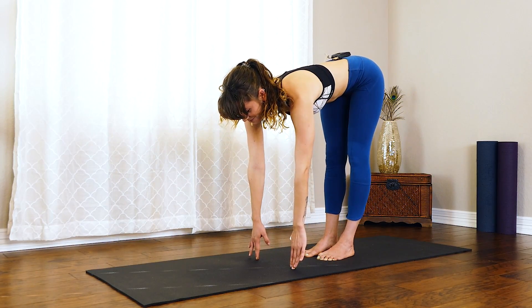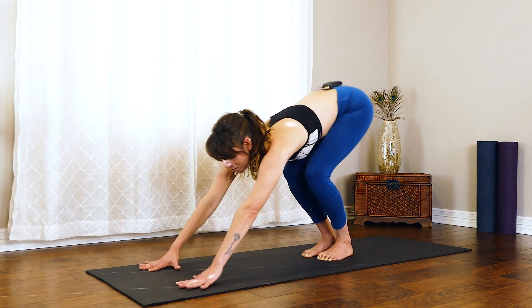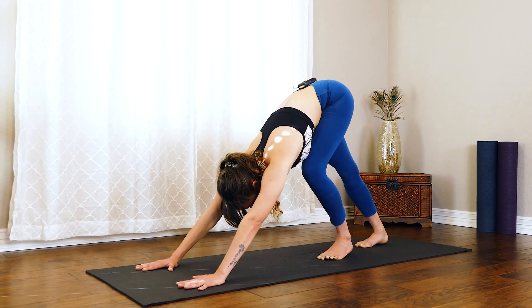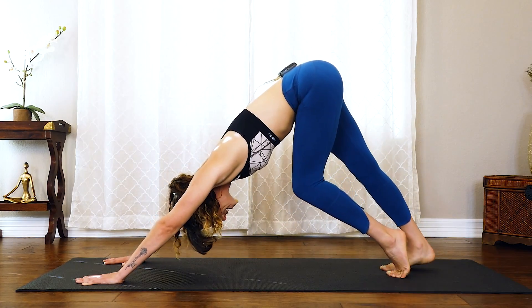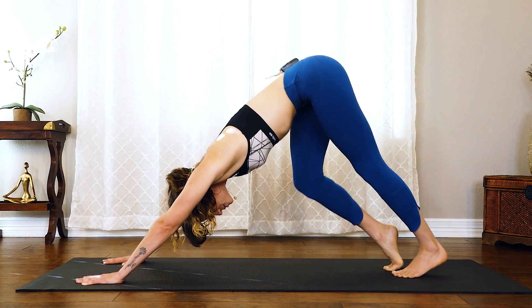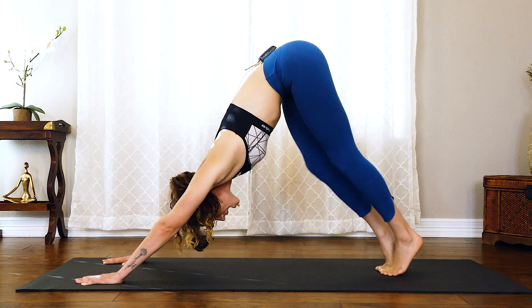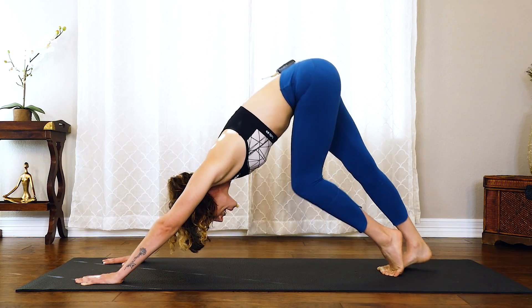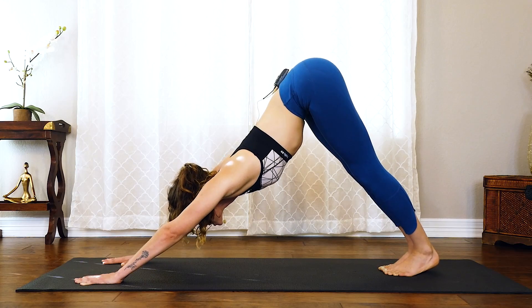Halfway lift, flat back. From here, we'll bend the knees, reach those arms forward, plant them and step it back into down dog. From here, you can take a little pedal in those feet. Slowly walk the toes together, and on that next exhale, press the heels down and that tailbone up towards the sky.